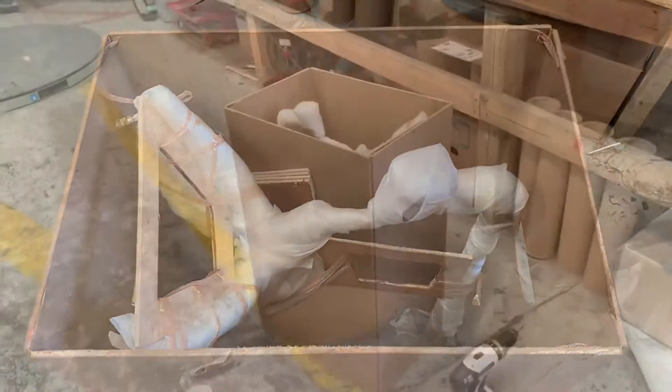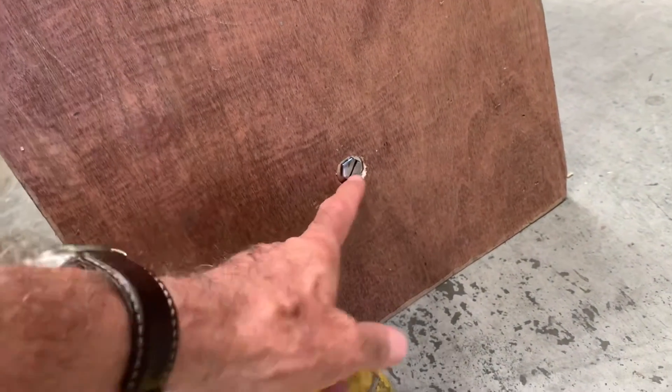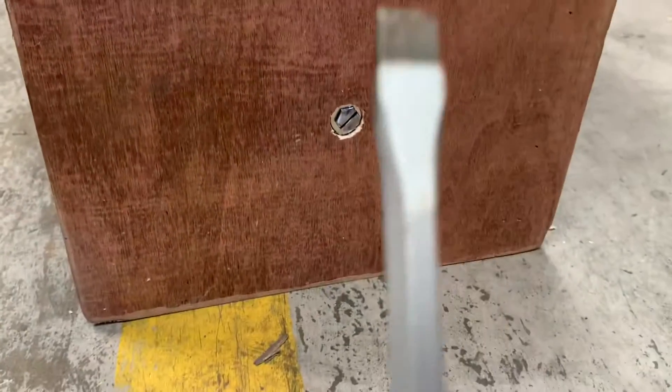Inside you'll find a little hummingbird. Get to this stage, tip over the crate carefully, and then you'll see at the bottom there's one bolt here. I've actually notched a little bit of a groove there so that you can undo the bolt quite simply with a flat head screwdriver.